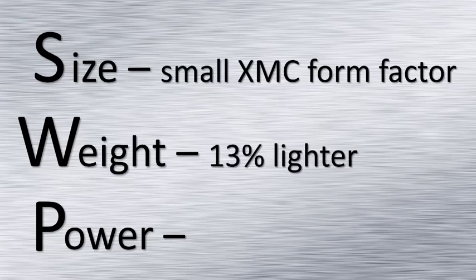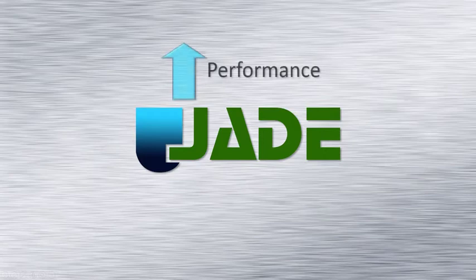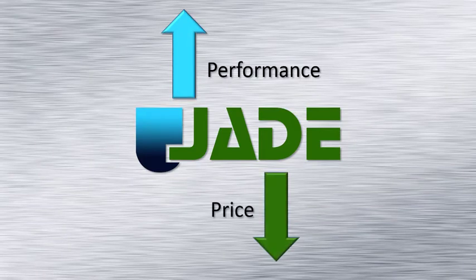Jade is 13% lighter than its Virtex-7 based predecessor and requires 23% less power. And for price, while Jade outperforms the previous Virtex-7 design, it typically costs 30% less.